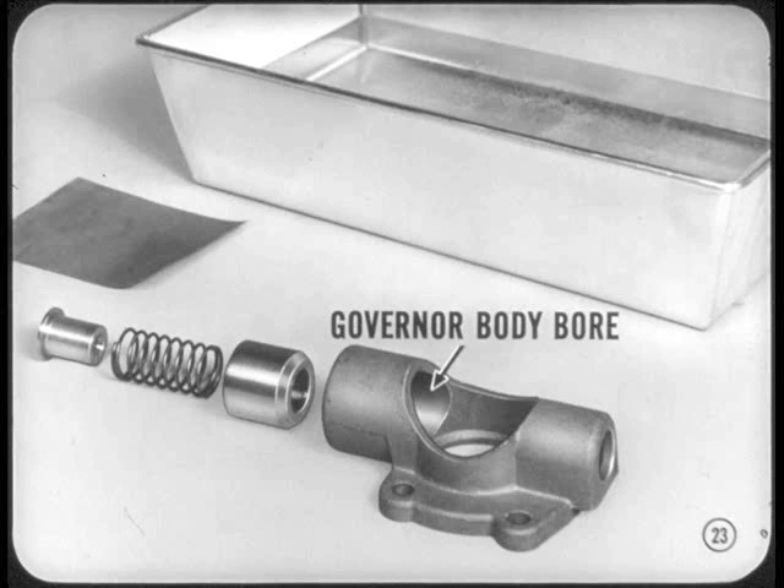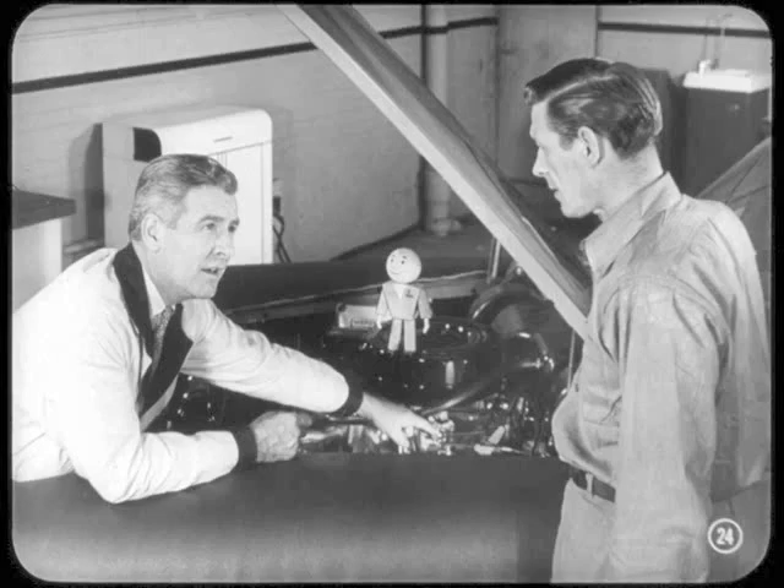Clean and assemble the unit. I think I can handle that burr problem now. We've spoken many times about how important throttle linkage adjustment is to proper transmission performance. For the sake of review, suppose you tell us how you go about making the throttle linkage adjustment.